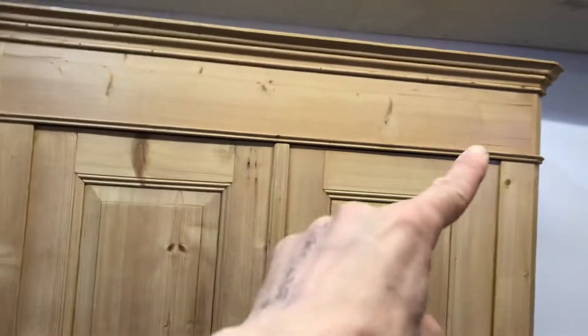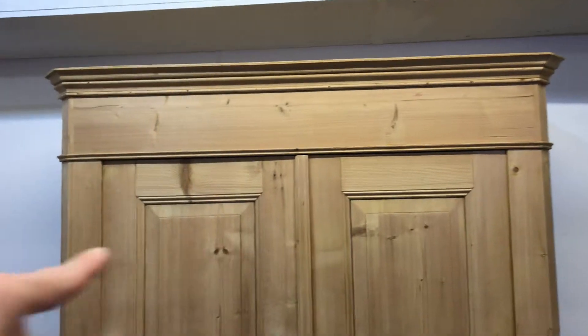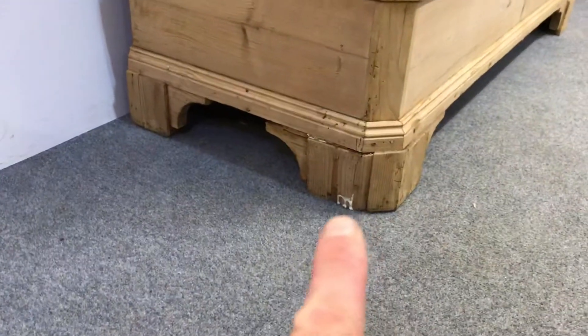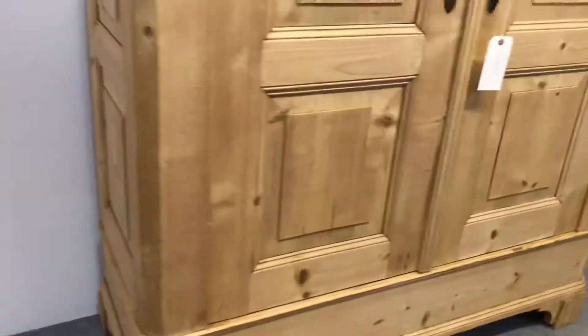All in very nice condition. I can fit a hanging rail in for you at the top, or maybe you'd like a shelf and then a rail underneath — just let me know what you'd like. There's just a little bit of tidying up to do on that bottom foot; I've just glued that piece there so that just needs tidying up, but apart from that it's in really nice condition and I'll do that for you anyway.